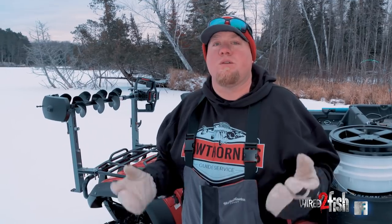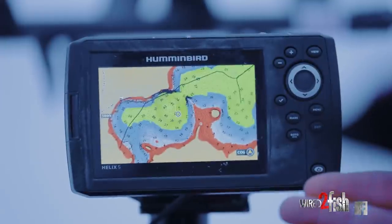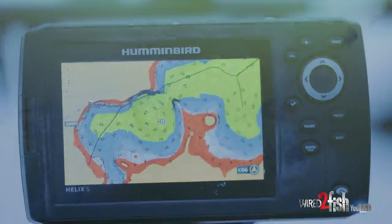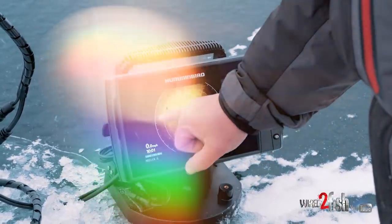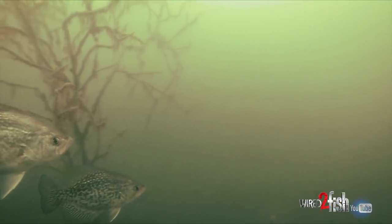Hi guys, Brad Hawthorne. What we're going to do today is we're looking for panfish on early ice. I have an idea of where they are because we were fishing last fall and most of the panfish were in 20 plus feet of water. So I'm going to start by looking in the deep basin areas and on the edge of those basin areas. I'm also going to be looking for features in the basin like boulders, trees, stumps, and debris that'll hold panfish and predators.